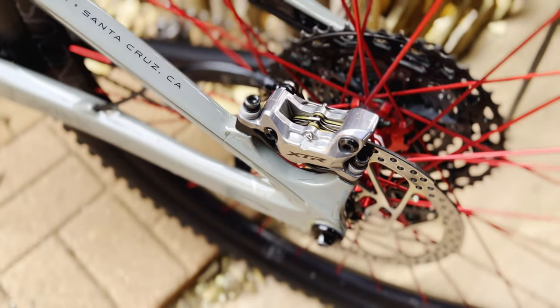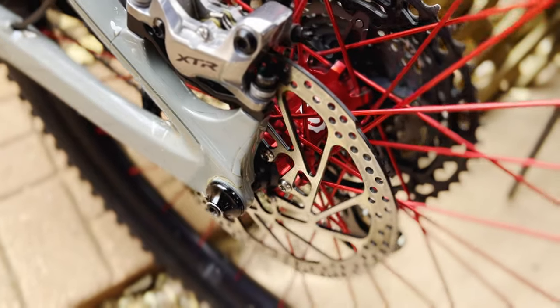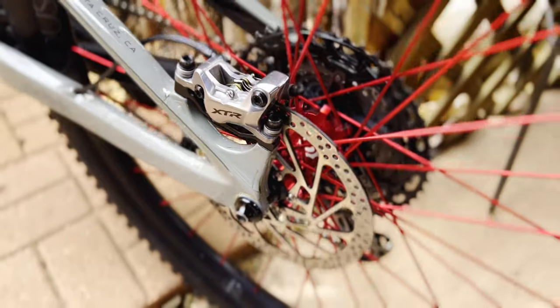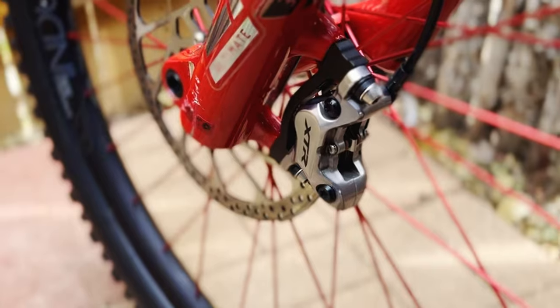Hello everyone, back with another one. Today I'm talking about brakes again and how we can make them better without buying new ones. This will be for all the Shimano brake guys out there, but this could work for SRAM brakes too, though I haven't tried it to confirm it on a set of Guides or Codes. I need to be clear: this is not a sponsored video in any way. These components I paid for myself, which allows me the opportunity to speak freely about how they really performed.